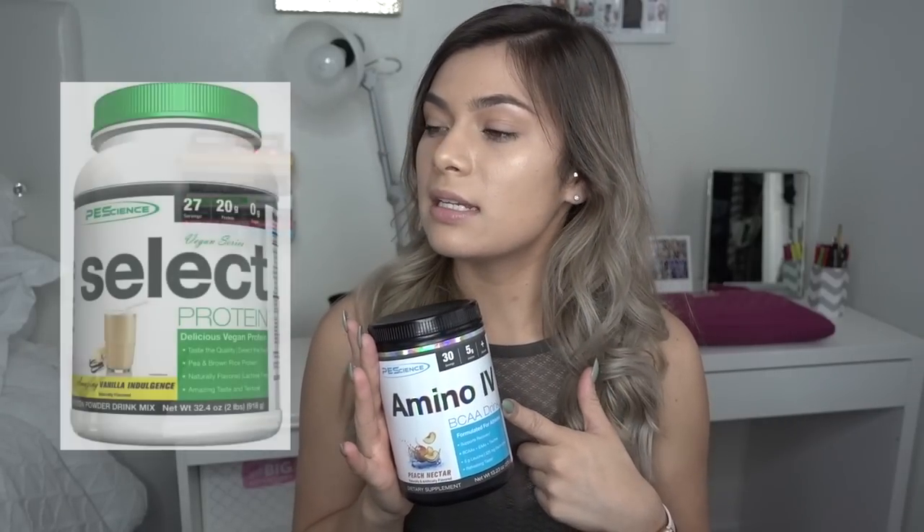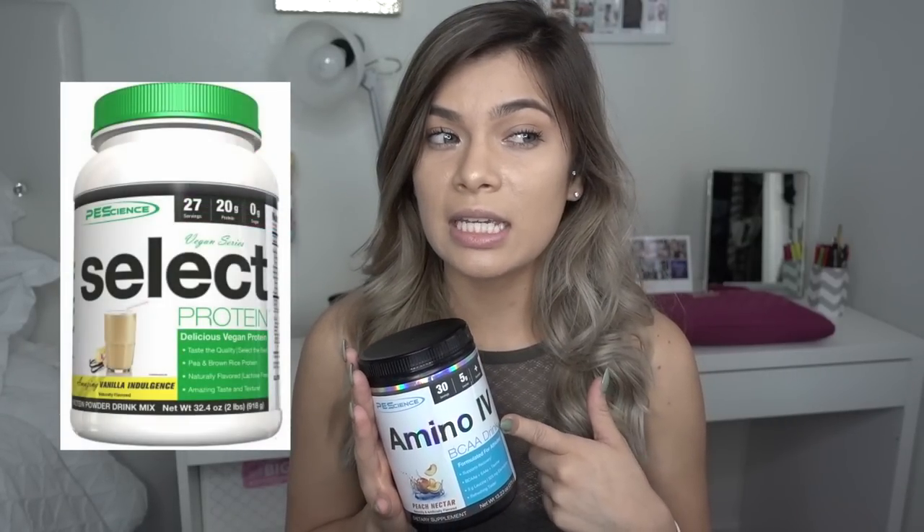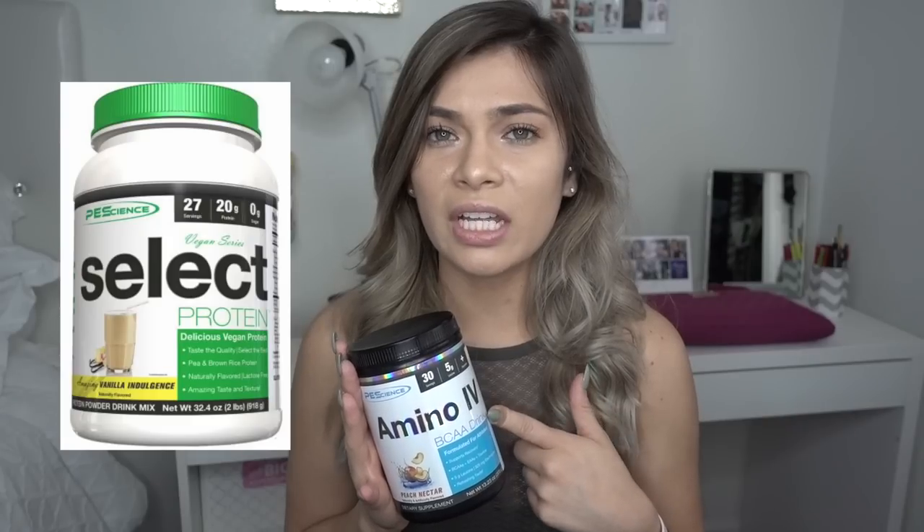The protein I'm currently taking is also from Peak Science — it's the vegan series, in the flavor vanilla indulgence, and I love it. The reason I do the vegan series is because I'm a little bit lactose intolerant, so if you give me dairy, you'll find me in the restroom for the next two hours.